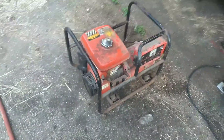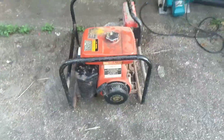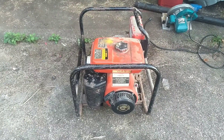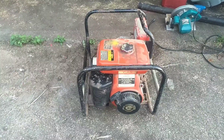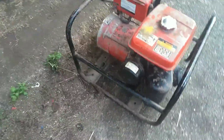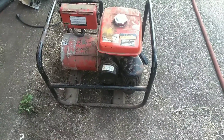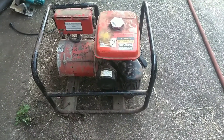The Homelite 2400-watt generator I just repaired has a Wisconsin Robin WI-185 engine on it, which I believe is probably 5 or 6 horsepower. This one came in not running properly, as pretty much all of them are.